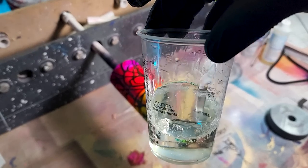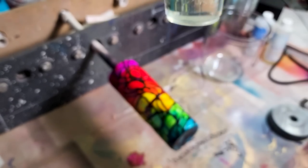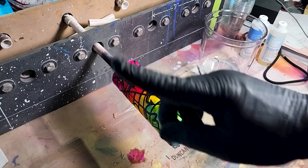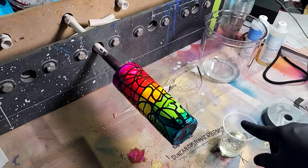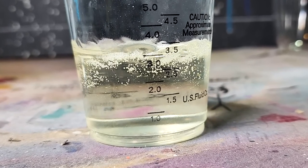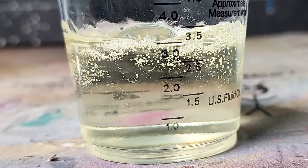I guess it's really only good if you're doing molds. We're just gonna sit it to the side and let it cure and see what happens. I'm not messing up my tumbler. If you want to see how I made this, I'll put a card at the end of this video. Taking these sticky gloves off. Getting epoxy everywhere — it's all over my shirt.